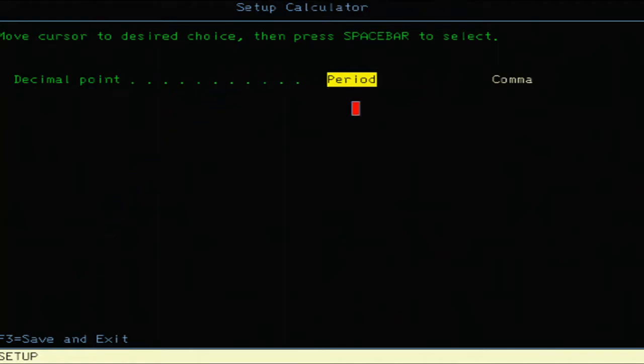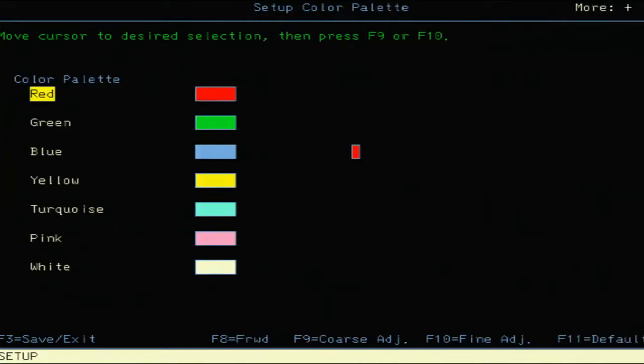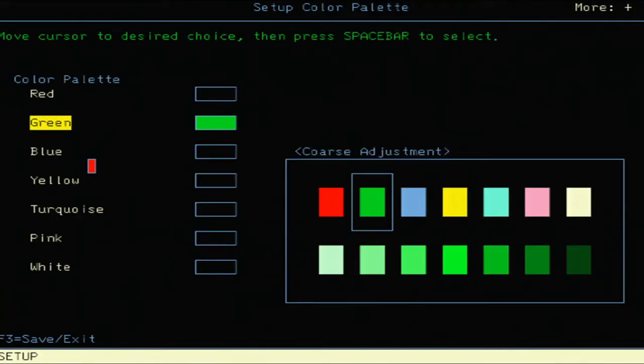The calculator decimal point can be set as a period — probably for the United States — or a comma, like Europe and the UK would have. Then there's 'Set Color Palette.' Pressing F9 or F10, you're adjusting colors — it has colors arranged left to right on the top row and tint in the lower portion.